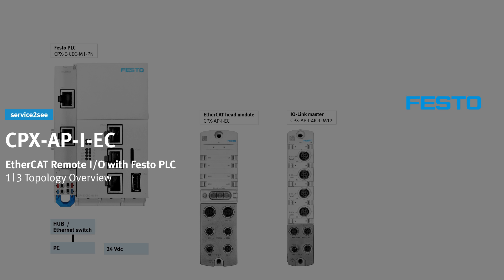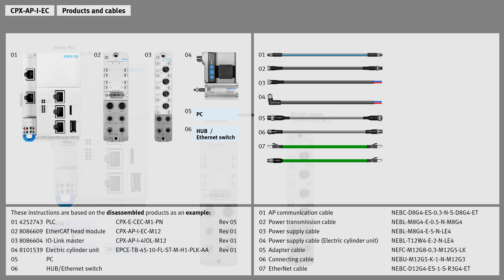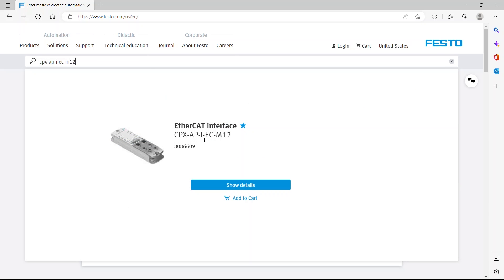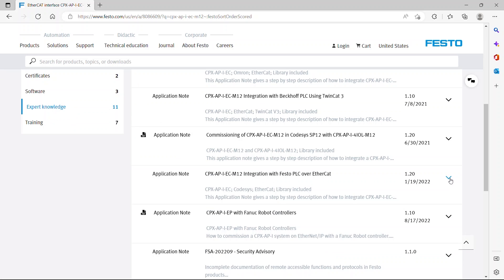This video series shows how to commission the CPX API EC EtherCAT Remote I/O with Festo PLC. Learn how to connect the hardware in this video. An application note is available on this topic with complete and detailed instructions. Find it on the Festo homepage.